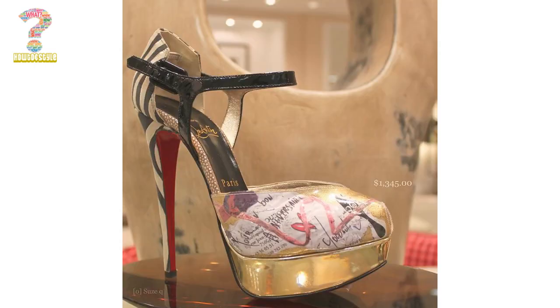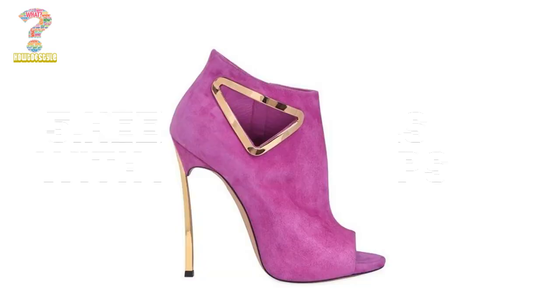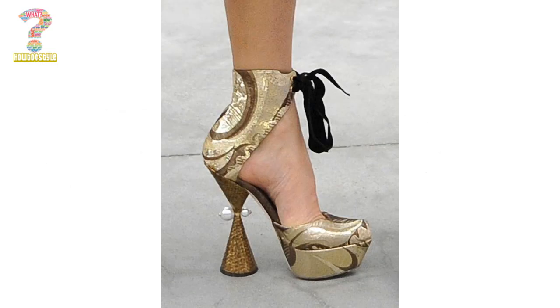However, like any high heel, the comfort level will depend on the individual shoe and the wearer's preferences. The Kama heel is a fashionable and modern take on the classic high heel and can add a unique touch to any outfit. You can try it with any outfit and can gain popularity.